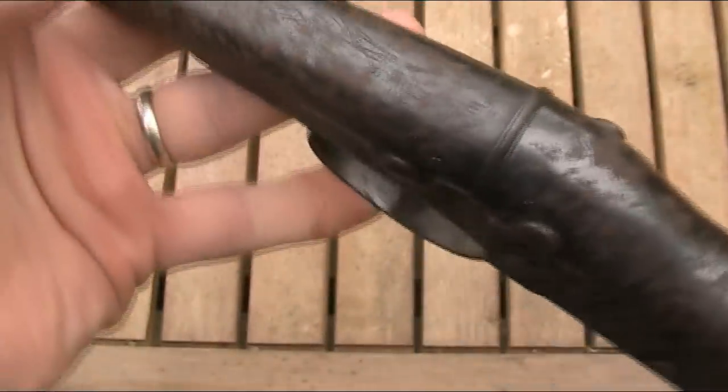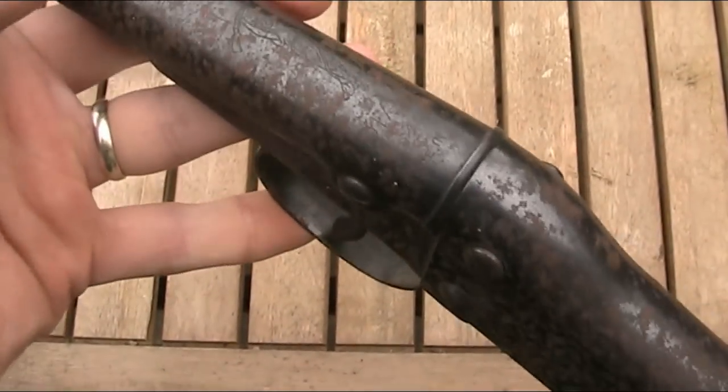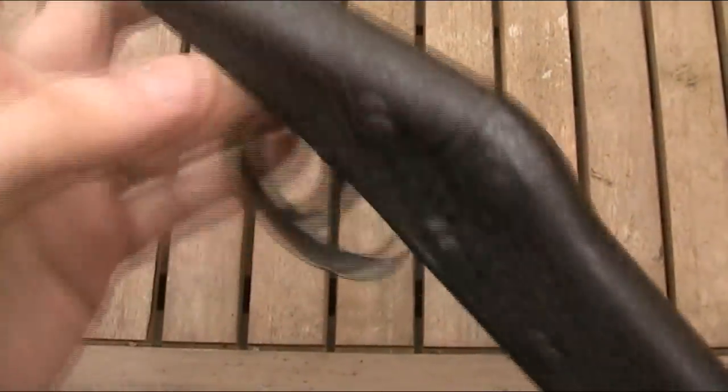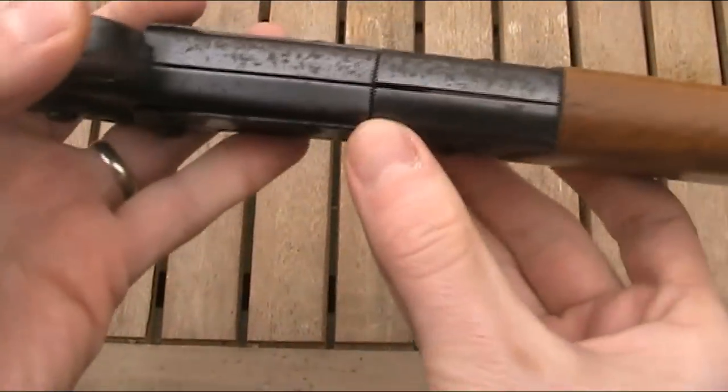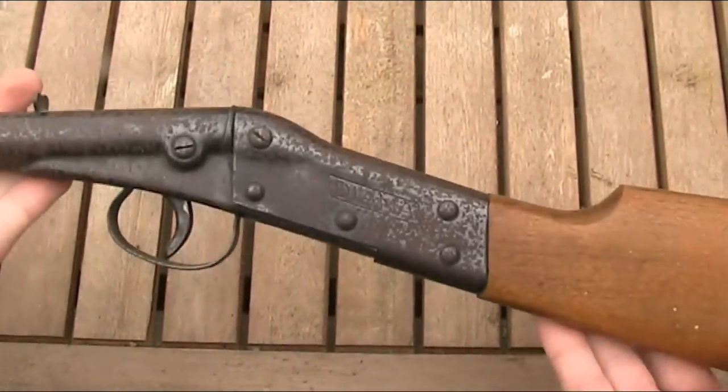The Milbro-made Dianas had 'Made in Great Britain' stamped there, and the later Original-branded guns had the Original logo and model number, but were stamped 'Made in West Germany' underneath. I think this gun was probably made in the 20s or 30s.